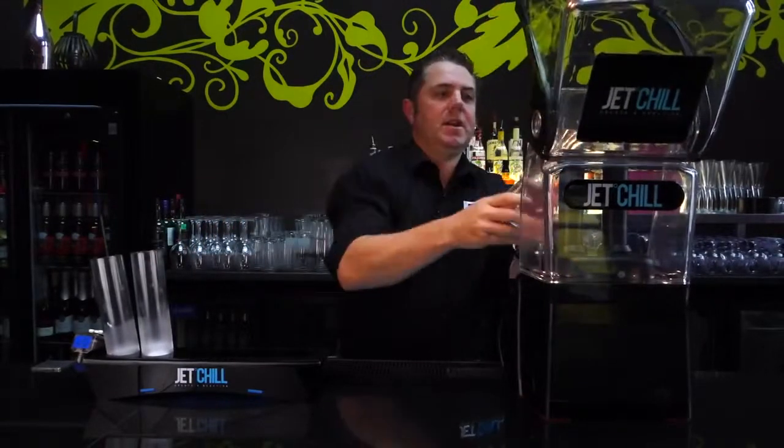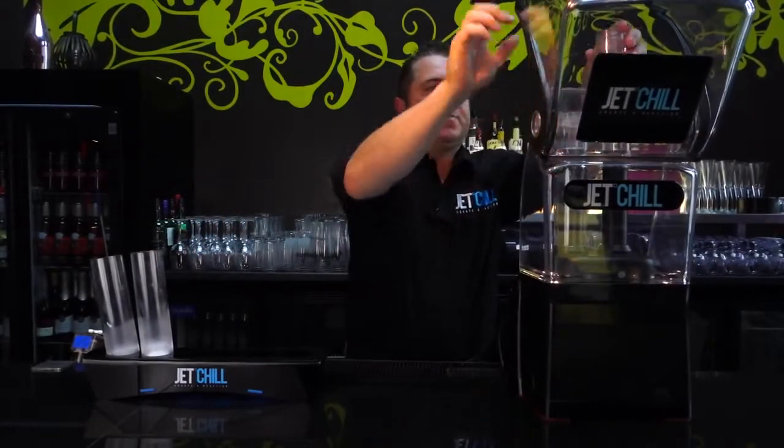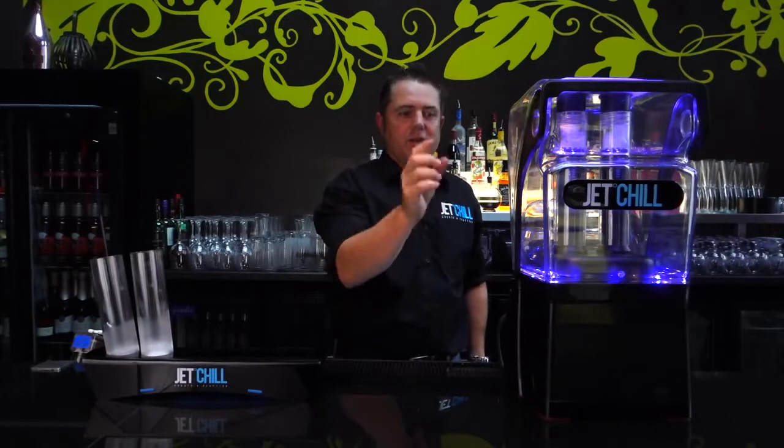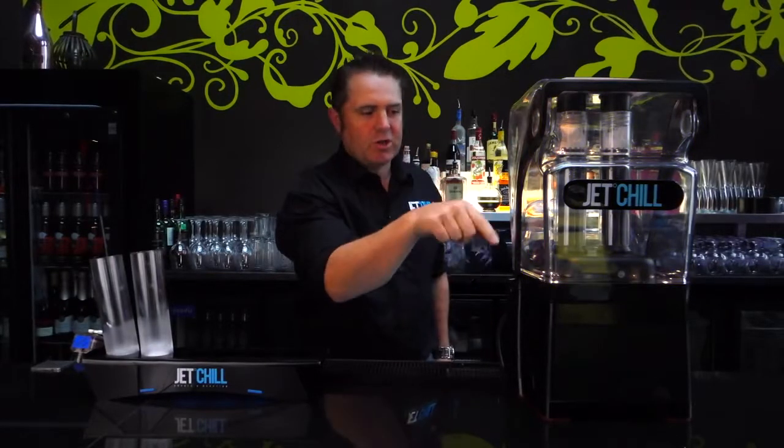Now we want to charge our first glasses. You just want to lift the machine up, put the glasses on the top of the probes, pull the door down, and the blue lights will come on. Then push the normal button for a normal charge — that will take around ten seconds and should fill the glass around three quarters full. If you want a little bit extra, you can push the boost button on the right hand side for a little extra boost.